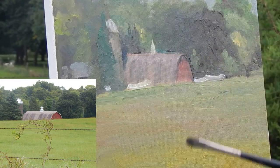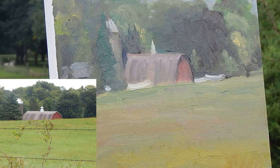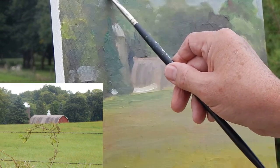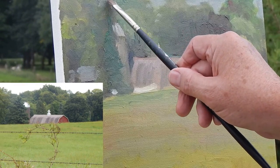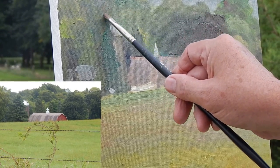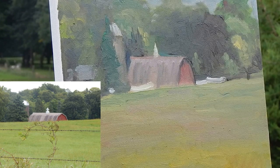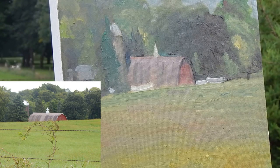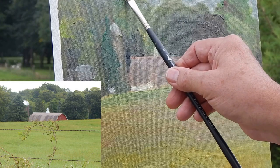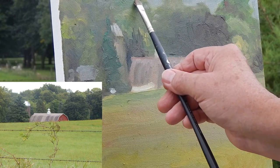Typically, to define green areas — to define anything — the most important thing in definition, in describing anything, are its edges. I can just scrub a whole tree in the background, just because I've done that edge. I've added some more trees just because of that edge. I'm adding some more definition here now.